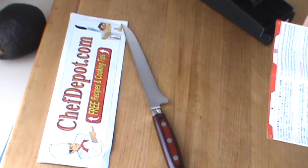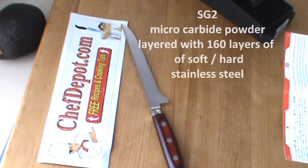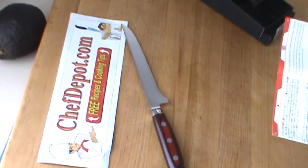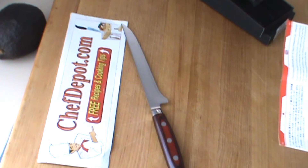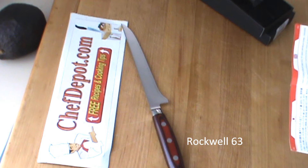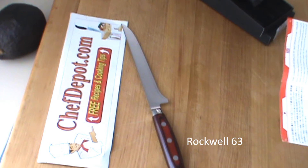The SG2 core is enveloped by 160 layers of soft and hard stainless steel. The Rockwell hardness is 63 — these are very, very special steels. The handle is an FDA-approved layered black and red Micarta.